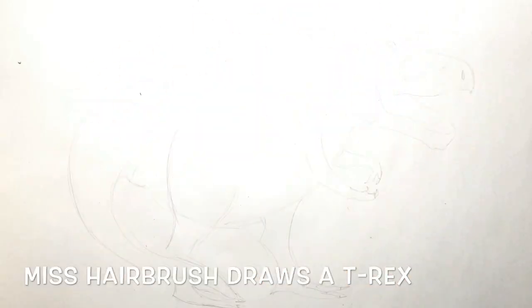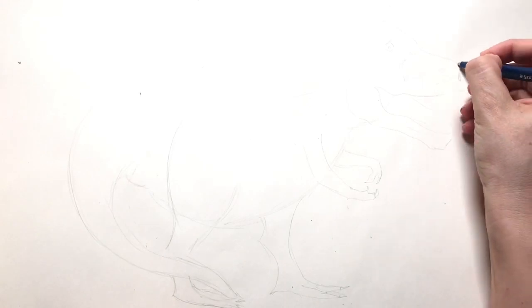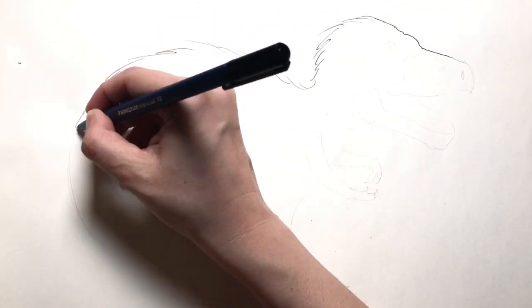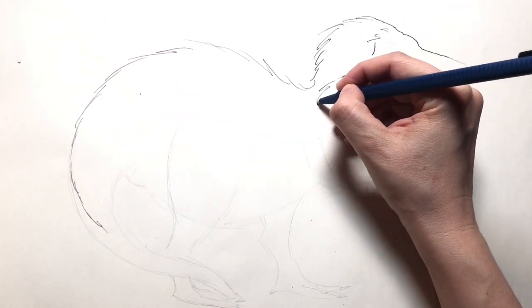Hey gang, Miss Airbrush here. Let's get started. I'm using ballpoint pens today and out of all those different colors I'm using black. Today we're drawing a T-Rex dinosaur. I hope you'll enjoy drawing it too.